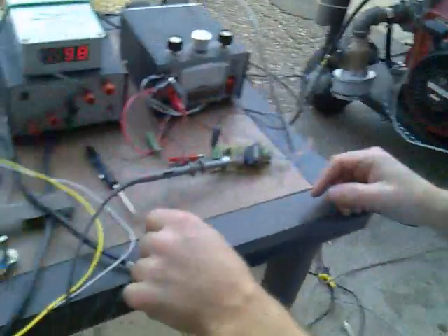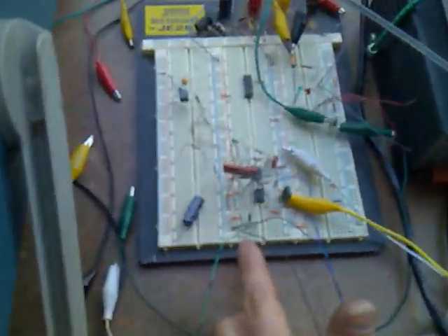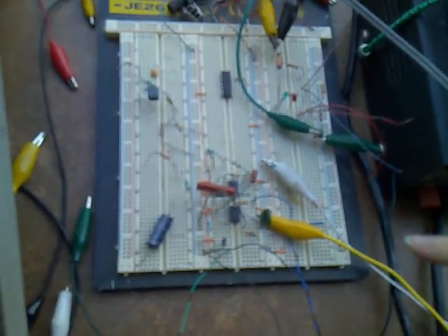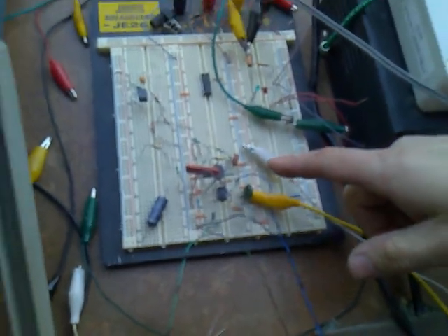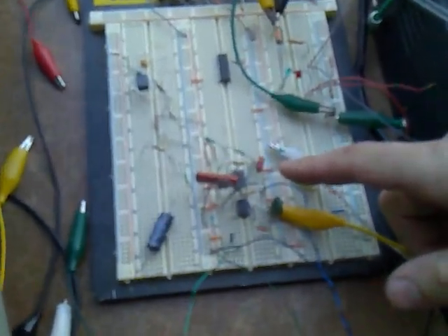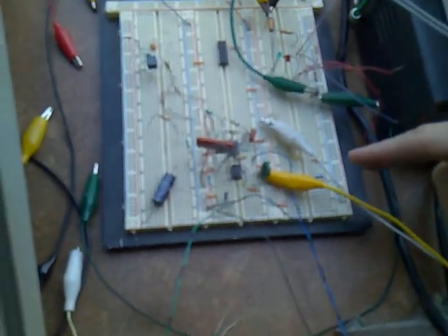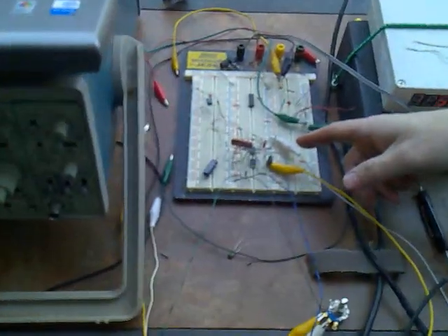The input for this comes from over here on this breadboard, and this is all temporary — this will all be microprocessor controlled eventually. Off of the magneto, there's a signal that I did some signal conditioning on, and it basically is allowing me to detect when the engine is at approximately 18 degrees before top dead center. Temporarily I'm using that as my trigger for my injector pulse.